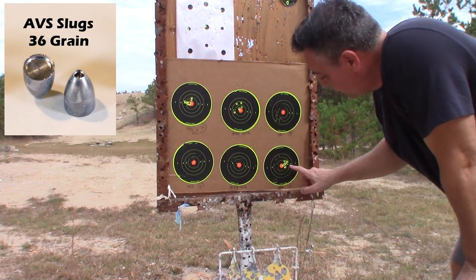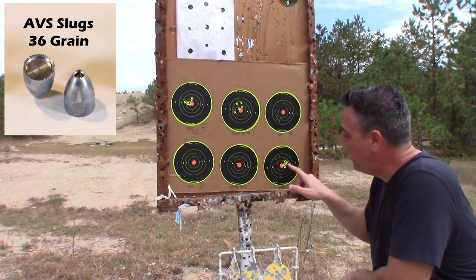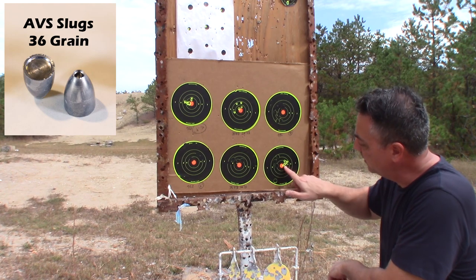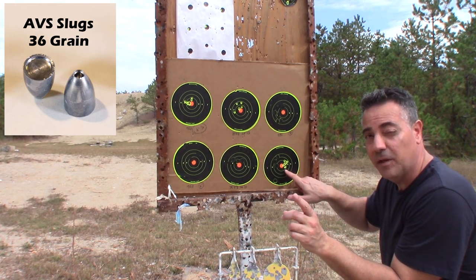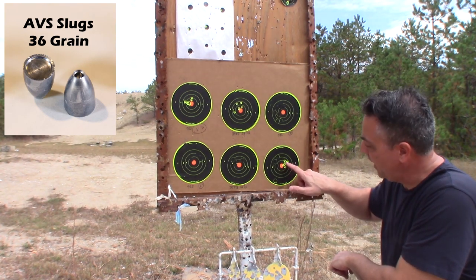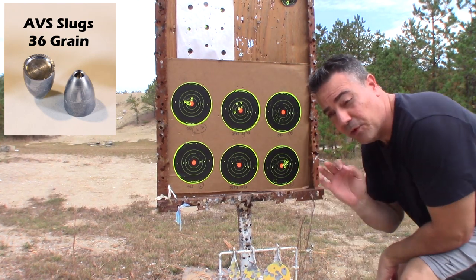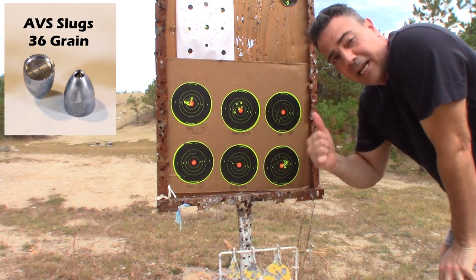I think the 36 grain did better — look at that tighter group than the 34 grain. When I had that low one, the shot was like 815 or 835, then it went up to almost 865. That's the little rise — it was the pressure. That tells me we are good with 36 and 34 grains at 50 yards. Let's take this out to a hundred.